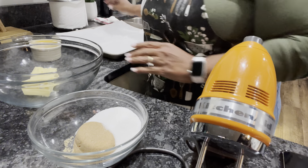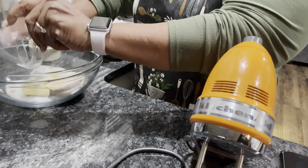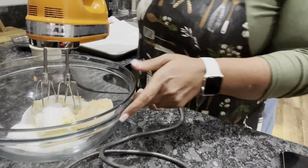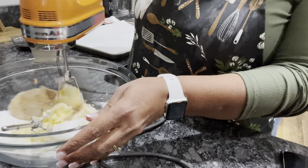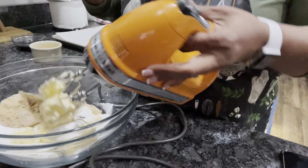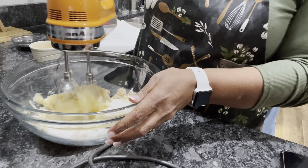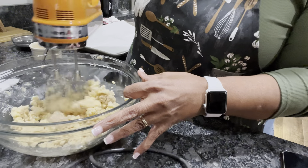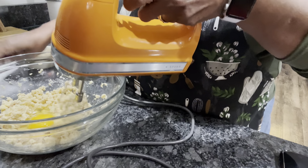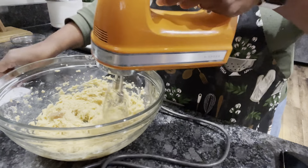So what we're going to do first — I've got my butter here and my sugar. We're going to put these into this bowl and mix them together. Let's go ahead and put our eggs in as well.